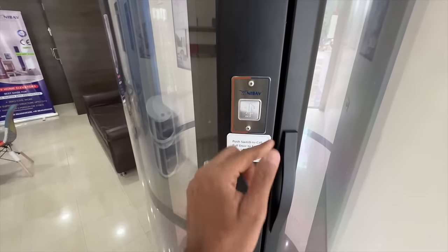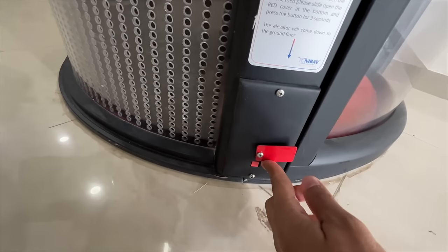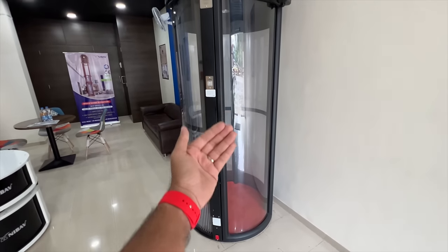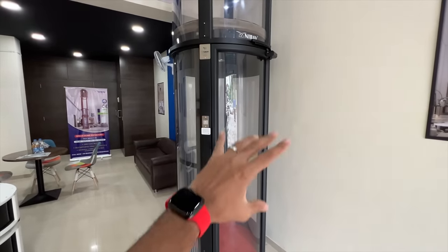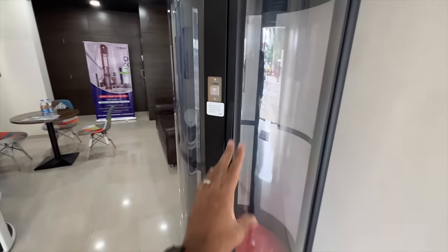This is the button to actually call the elevator. Here are some buttons — this one is the emergency button. You press this for 3 seconds and the elevator will come back down to the ground floor. It is so efficient — it does not take much power while ascending, and for descent it doesn't take any power whatsoever. So it's a green elevator.